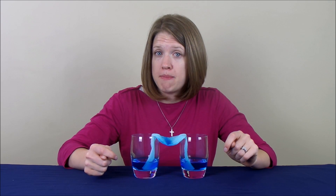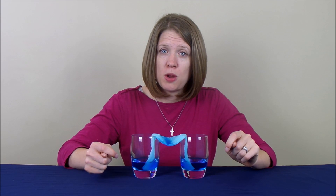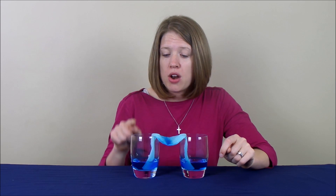Hey, everybody. It is Danielle, and I am back because we let our walking water science experiment sit overnight, and I wanted to share the results with you. If you remember, when we set up the experiment, this is the glass that had all the water in it. After we let it sit for an hour, there was a little bit of water that had moved from this glass and walked over to this one.